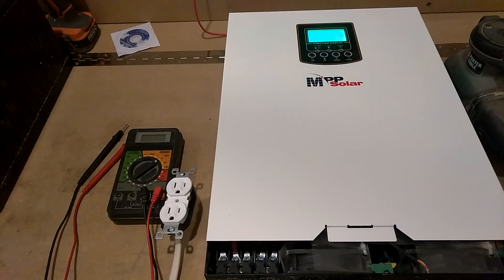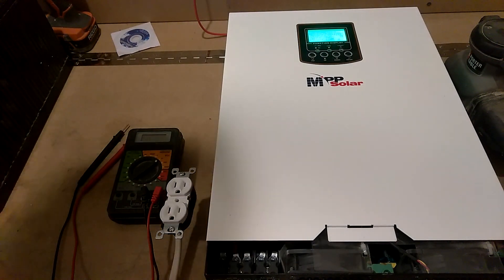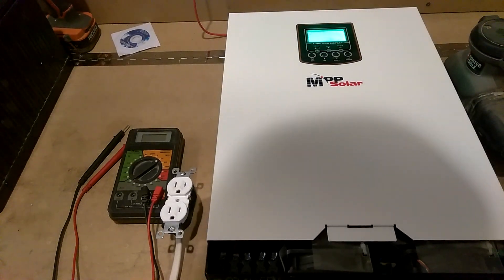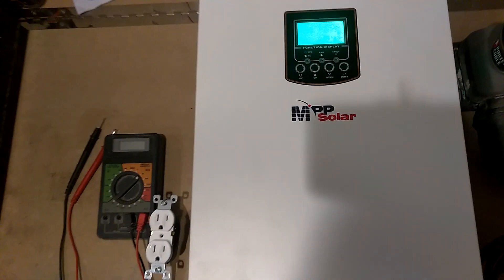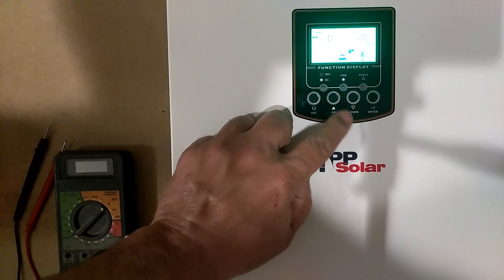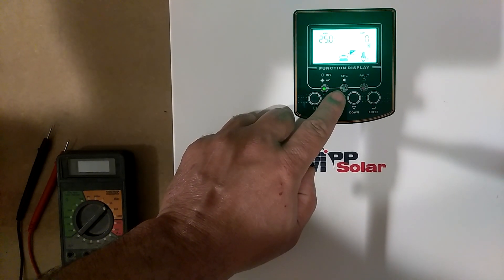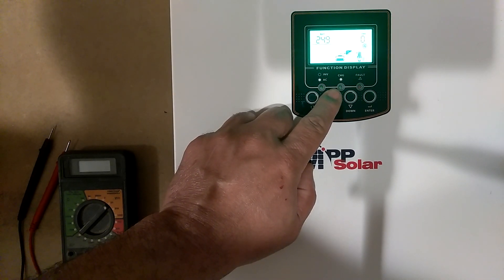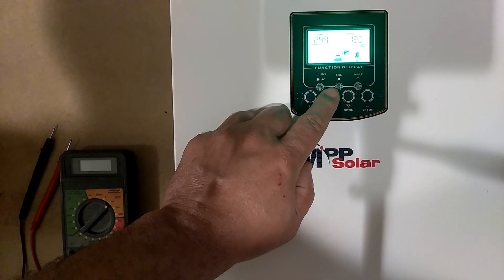Alright, let me get this tightened up. I didn't know I had to switch on. It's running off the battery. It's got 25 volts. Zero load. Everything is working good.